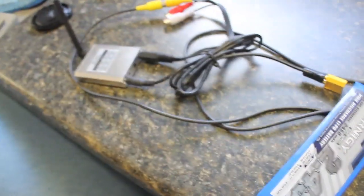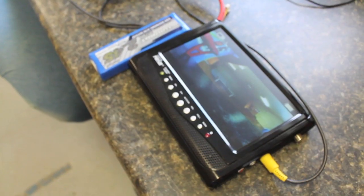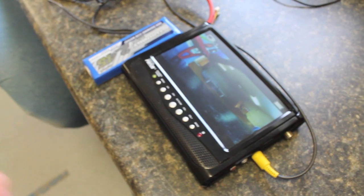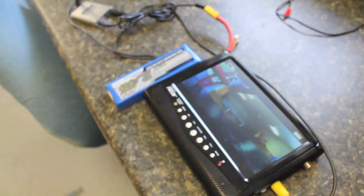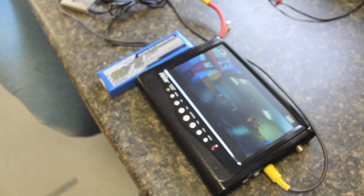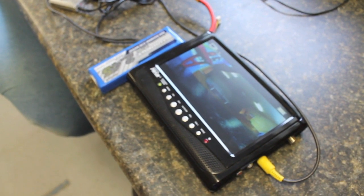I'm going to power up this LiPo to the transmitter and see if we get a video feed into the monitor. The feed is live — you can see it there. I'm going to take the monitor, LiPo, and video transmitter for a little walk and we'll watch the screen.